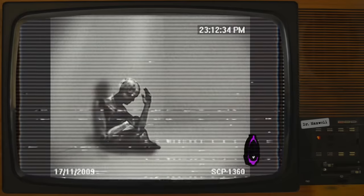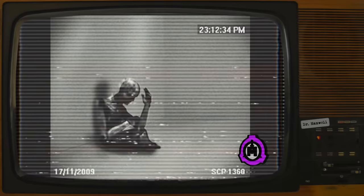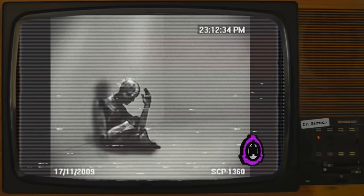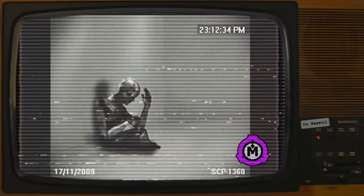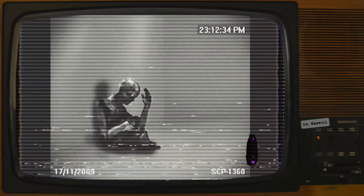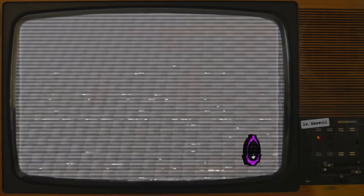SCP-1360 is an animate, fully articulated android. It stands at 1.83 meters tall and weighs 100 kilograms. Two white PMMA circles, approximately 3 centimeters in diameter, represent the android's eyes. SCP-1360's body is composed of molded polycarbonate casings over an aluminum frame. These casings are covered in a black fabric of unknown composition, referred to as SCP-1360-1. The serial number 031 is woven into SCP-1360's left arm in a red variant of SCP-1360-1.